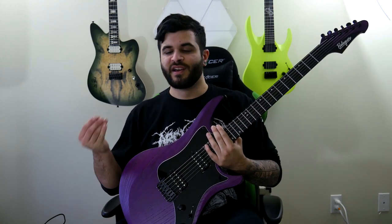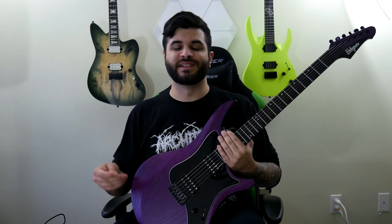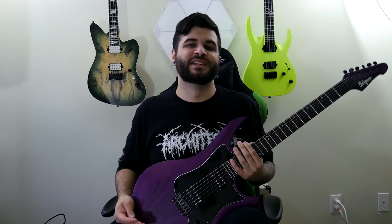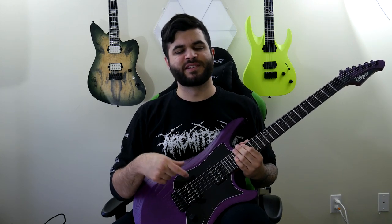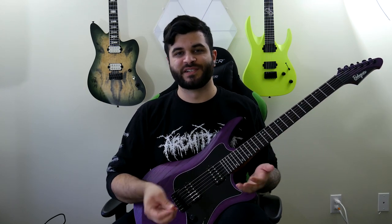If you watched the unboxing video I did for this, you might have seen there was initially a slight issue. Unfortunately, the box was knocked around quite a bit by FedEx, leading to a hole in the box. Luckily, Balaguer packs their guitars very well and it comes in what I'd call a hybrid between a soft case and a hard case — very padded, very rigid, but still gig-bag shaped. So the guitar was perfectly fine. The only issue when I first opened it was that the bridge pickup had moved up slightly during shipping. All I had to do was push the pickup back into the body a tiny bit and the problem was solved.